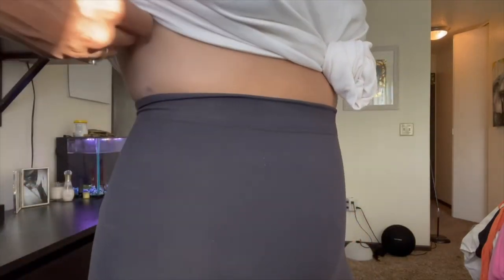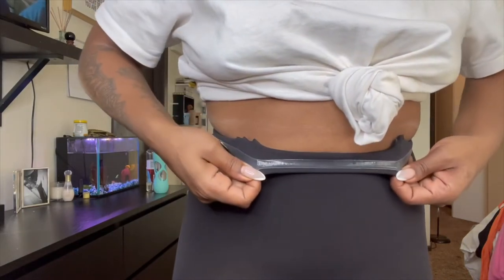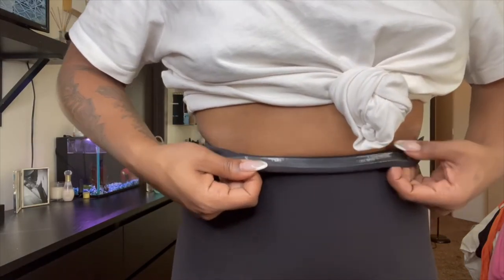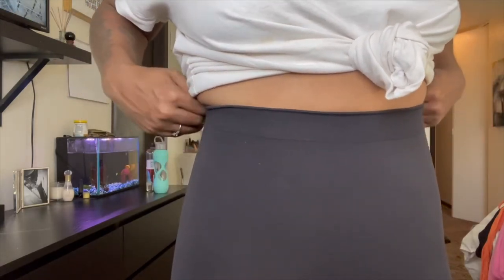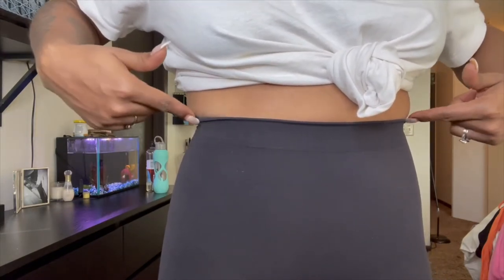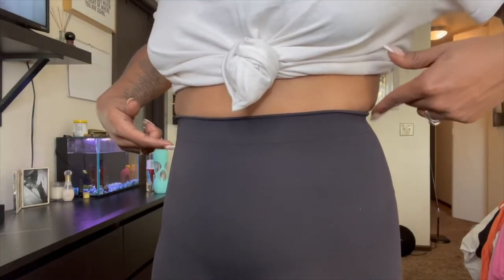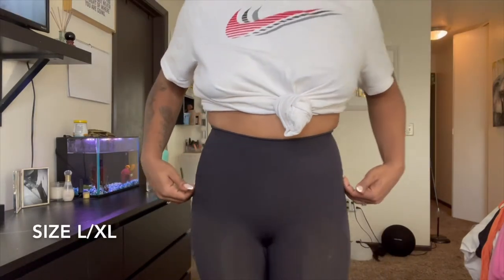Just to give you guys some quick details, it does come with this really nice rubber gripper on the inside, so it grips the skin really nicely and holds in place. I'm a little bit wider in this area than I would like to be, so you can see it's a little tight on me in these areas. But it still gives me a really nice shape down in this area.